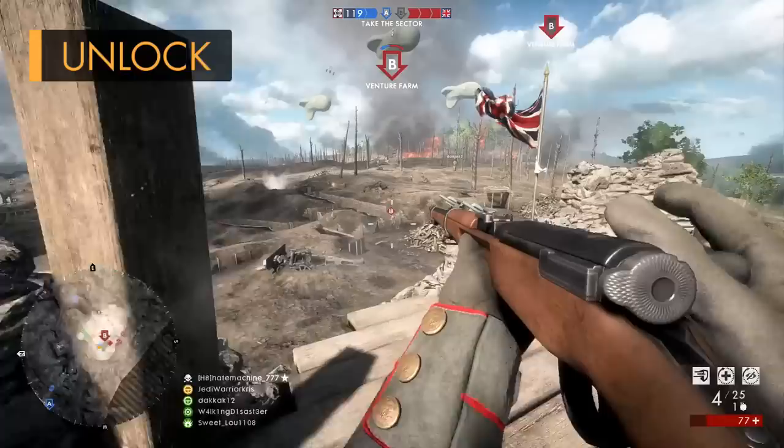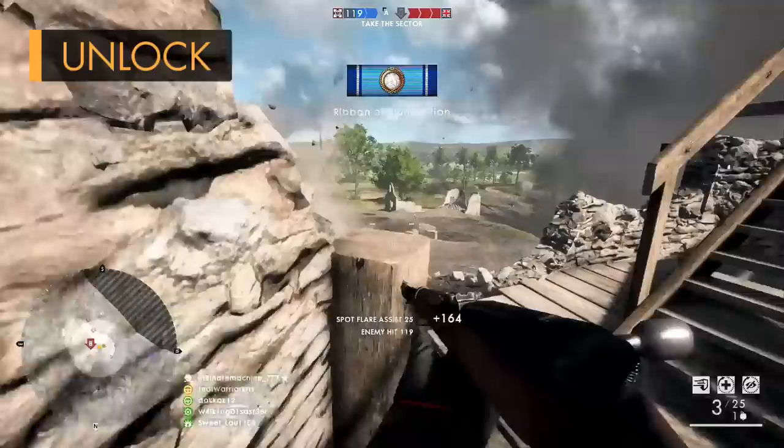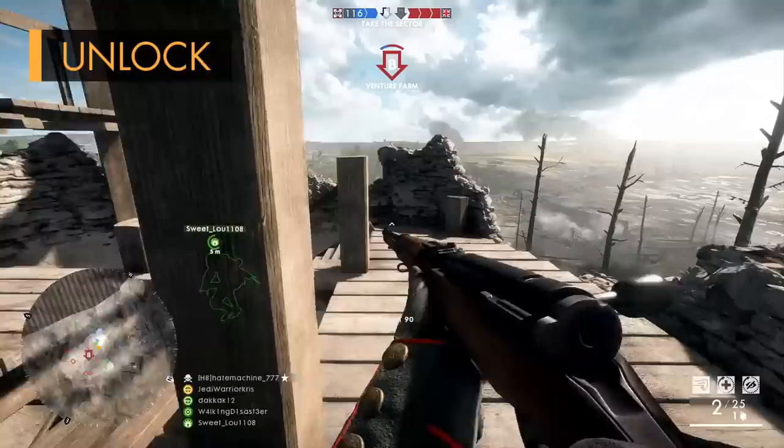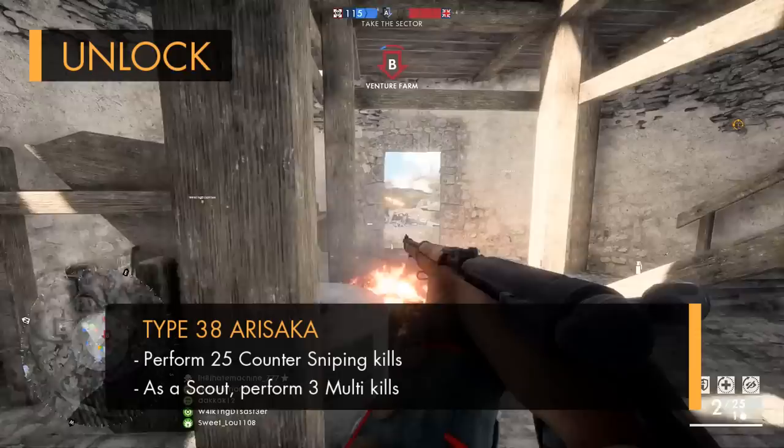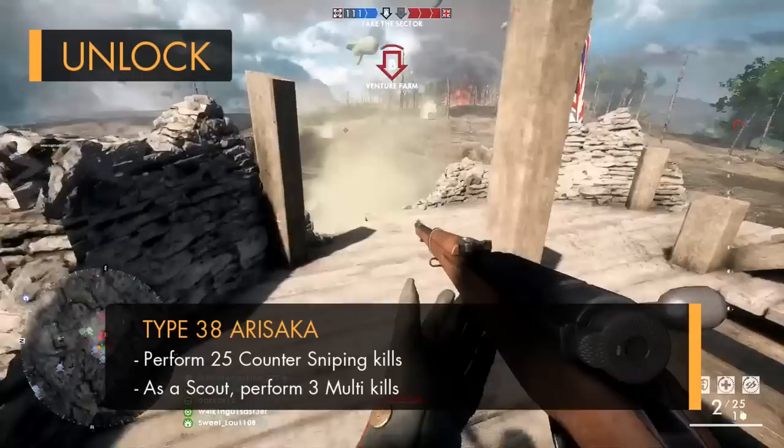There's only one version of the Type 38 Arasaka rifle, which is the infantry variant, and you'll have to own the Turning Tides DLC if you want to unlock it. Just like with the other weapons, you'll also have to complete a couple of requirements, and this one probably isn't exactly the easiest gun to get hold of. Although the first task of getting 25 counter-sniping kills is pretty straightforward, the second assignment requires you to perform 3 multi-kills whilst using the Scout class, which might be a bit tricky for the average player.